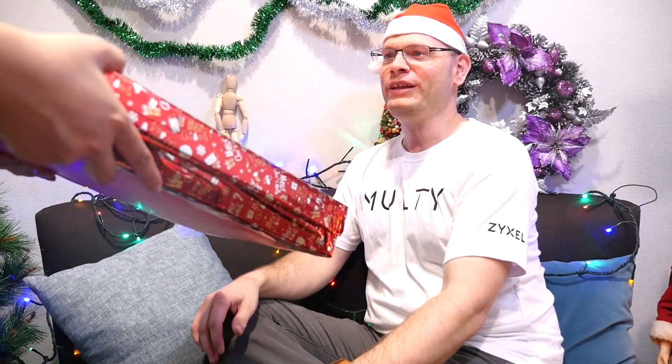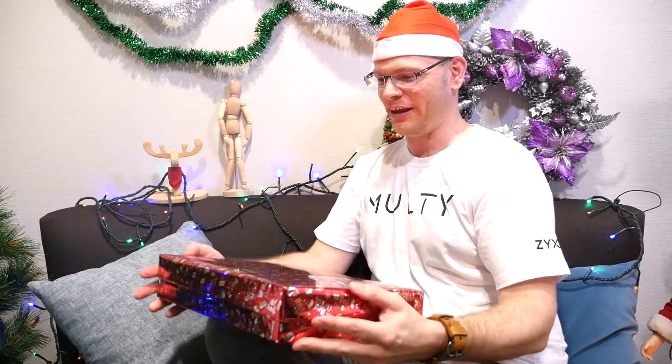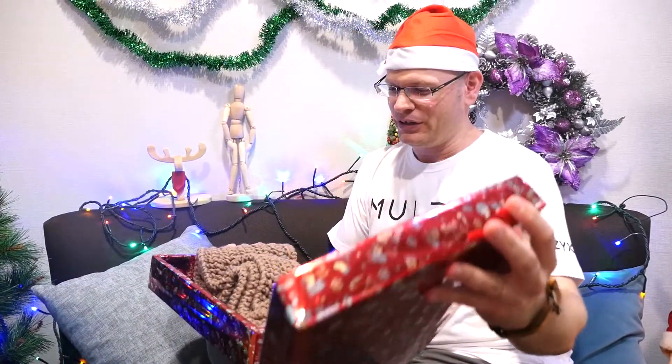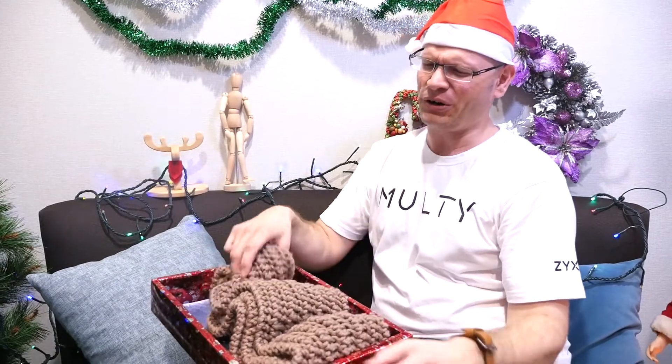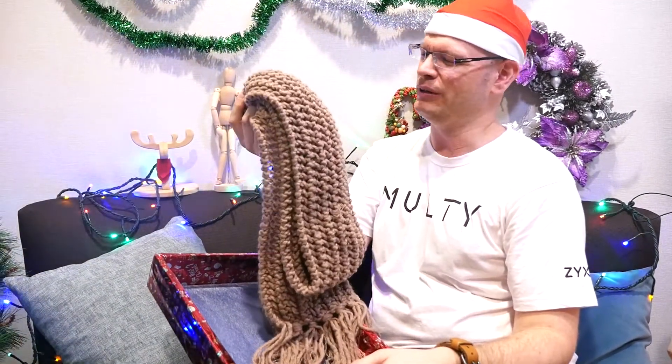There you are. I have a special gift for you this Christmas. Is this for me? Thank you. Oh, I can't wait to see what this is. Another scarf. Every year. I can't believe it.